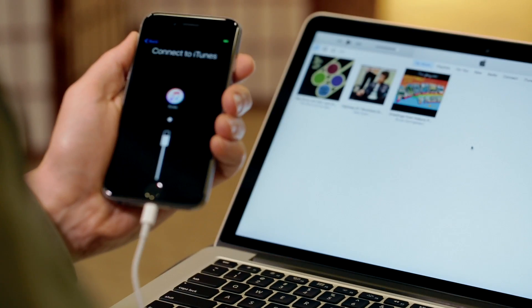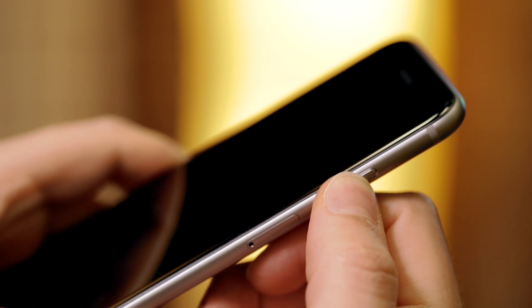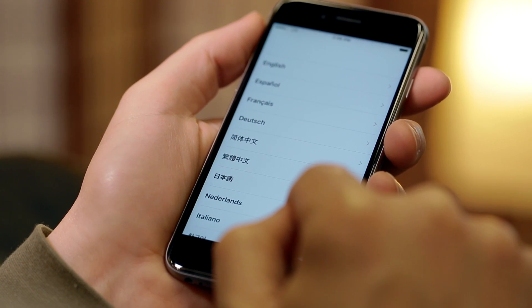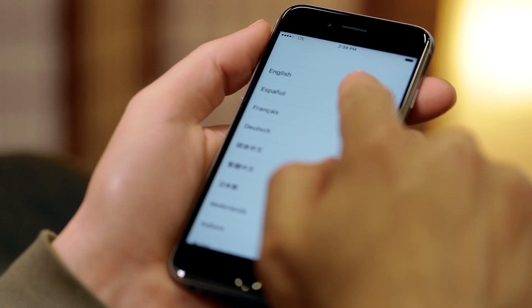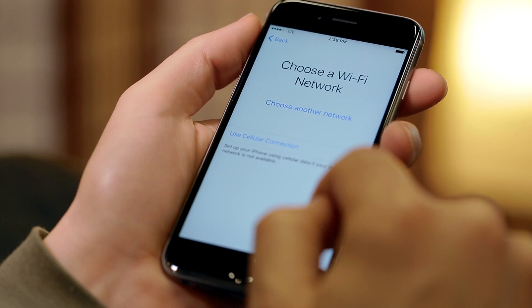Turn on the iPhone by pressing and holding the power button on the right side. Once powered, the screen will say hello in multiple languages, with a slide to set up prompt across the bottom. Swipe right with your finger to begin the setup process. Select your language, then your country or region. Now we're going to set up and personalize your iPhone.